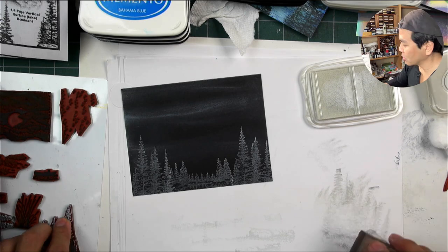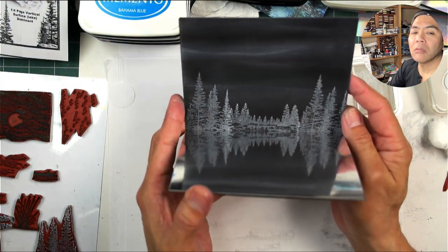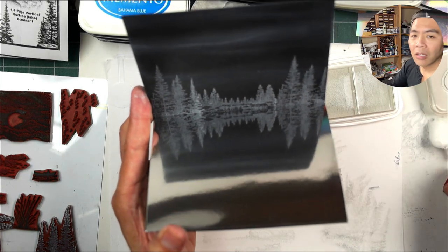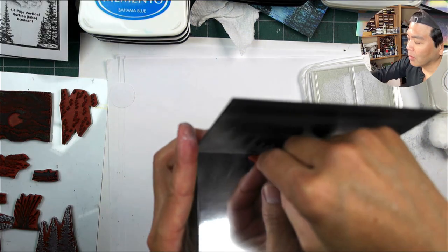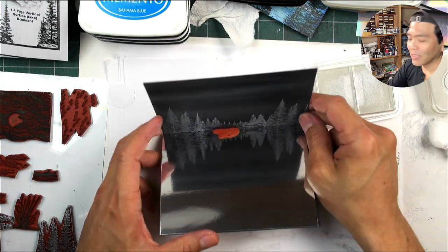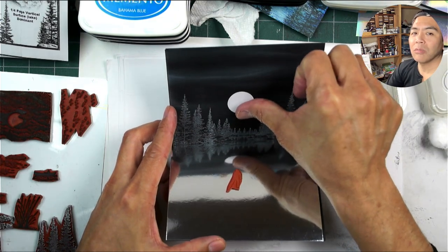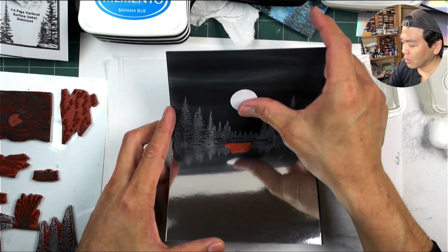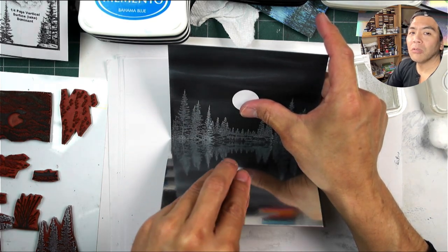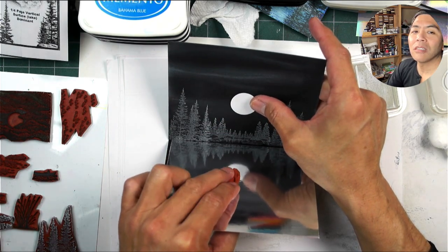Let me show you what this is going to look like in the mirror format. Isn't that cool? You can even see that little streak up there and those variations down in the water. Now we're going to have this little ice skater right around in here. I need to figure out where the moon is going to go, because in terms of the reflection, I want this ice skater to be right in that moon.